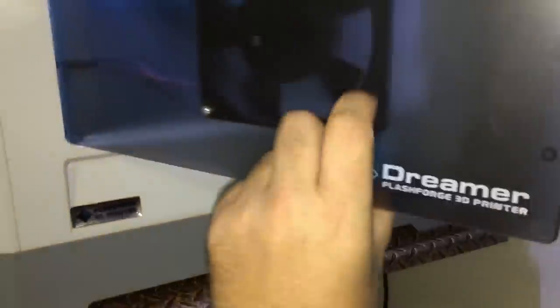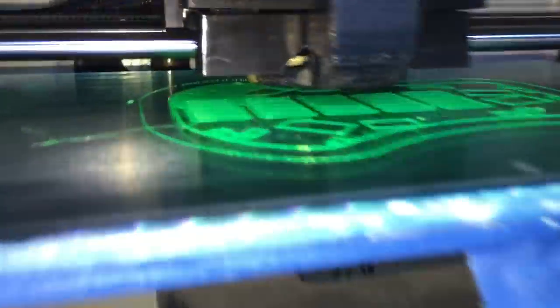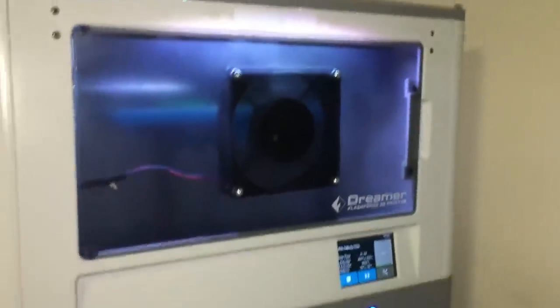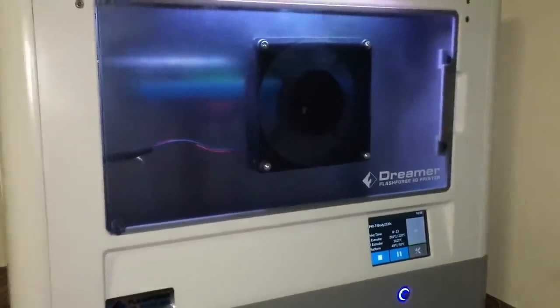On the FlashForge Dreamer, a new quad is being born. The quad is going to be a lot smaller than I thought — that's the quad. All right, looking good. I'll come back in a few hours.